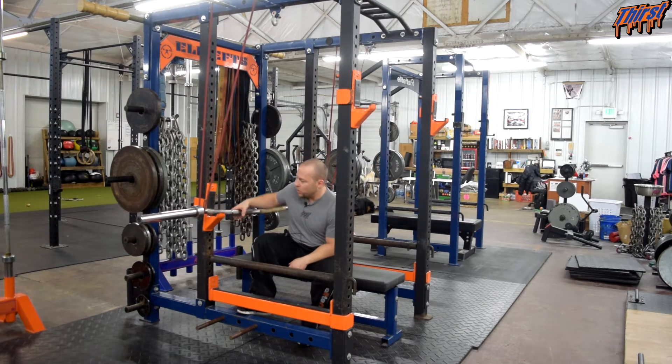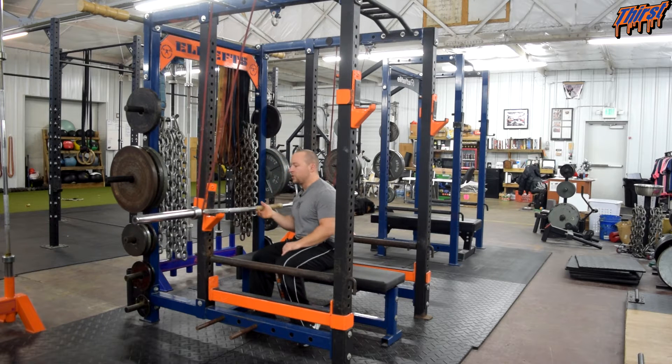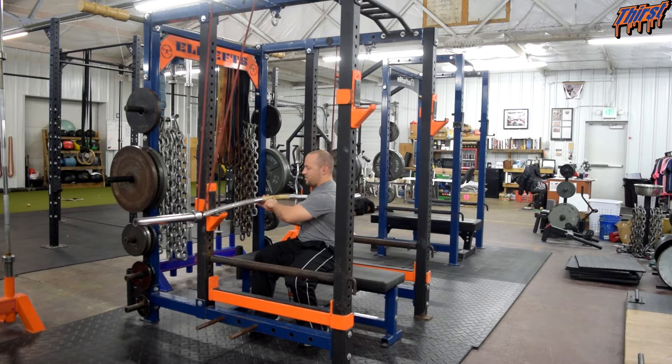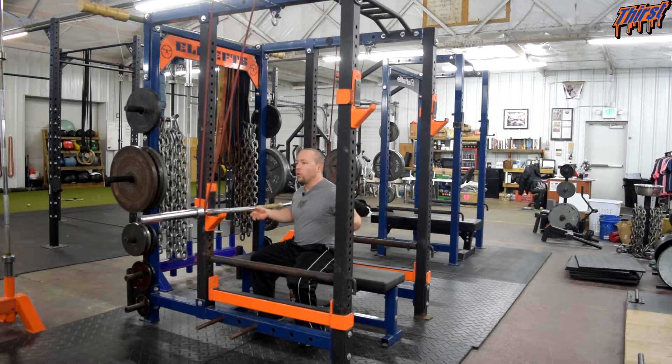To briefly talk about the buffalo bar — we have a video on just that bench press, you can watch that for more details. This is basically a squat bar, and as you can see it's designed with a camber in it to increase the range of motion. It's actually a squat bar, so you get a range of motion on your shoulders, and that way you can hold the bar more comfortably and it's going to settle more comfortably.